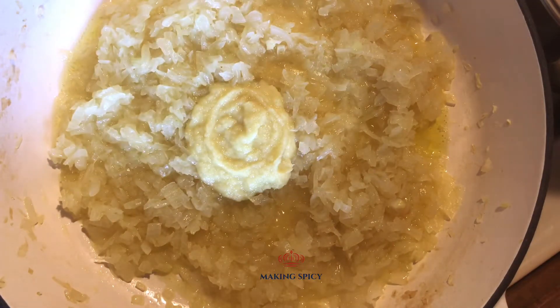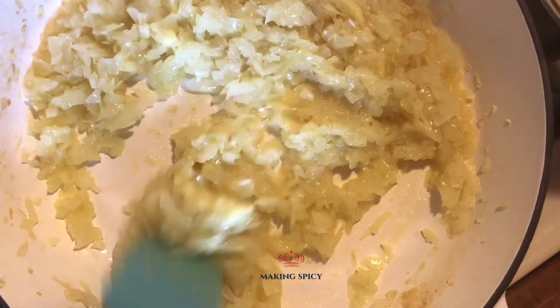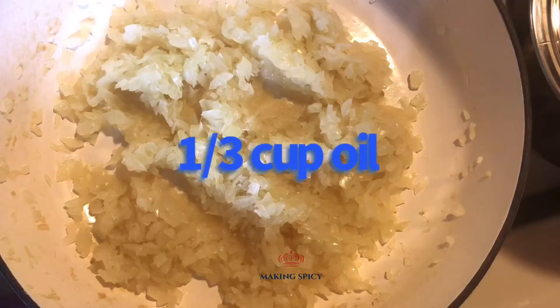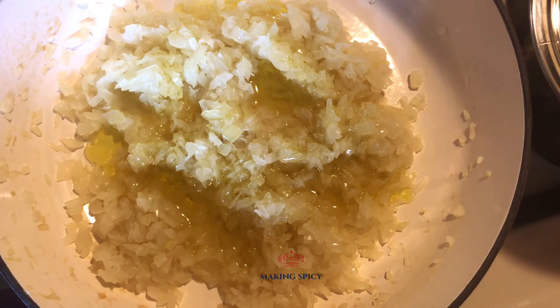My paste is heavier on ginger — it seems to enhance the other flavors, making them sharper. Within 3 minutes of adding the paste, add 1/3 cup of oil and mix.